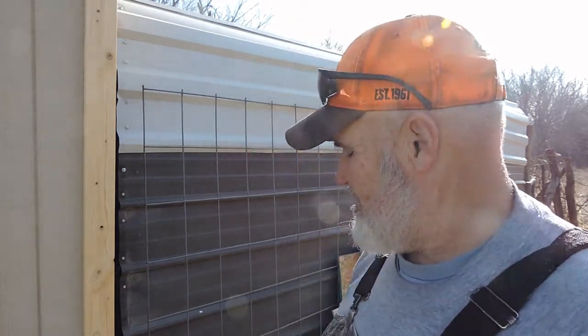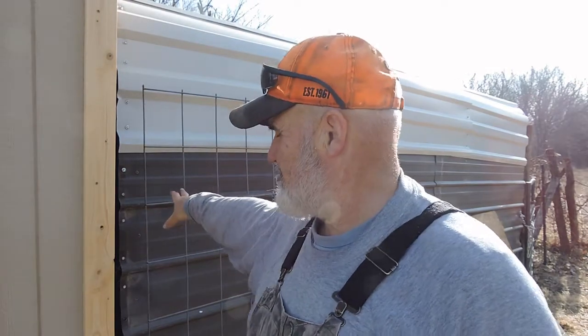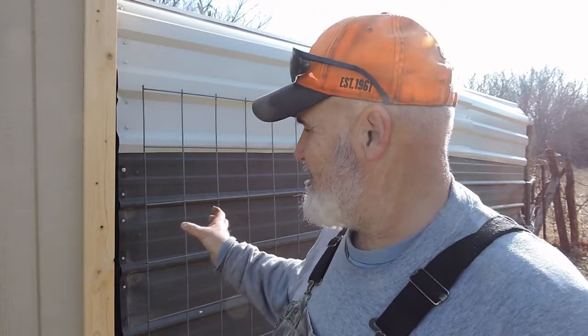I've got to figure something out — that big windstorm we had blew this carport loafing shed about a foot sideways, so I had to push it back into place. I need to tie the two buildings together, and the actual carport kit came with some anchors, so I'll go ahead and put those anchors on so it won't move. All in all, I've been pretty happy with it — it's been really good.